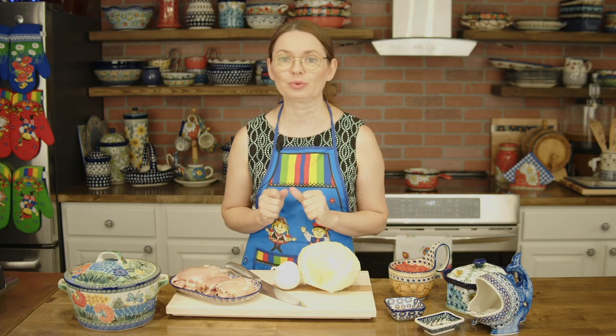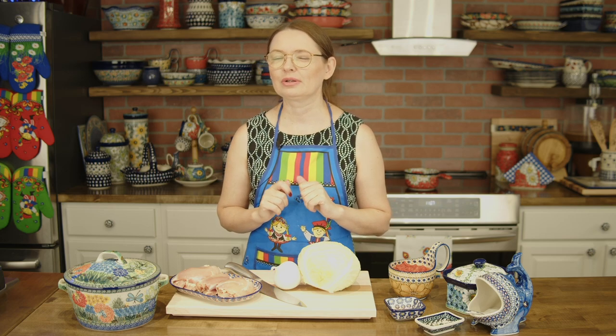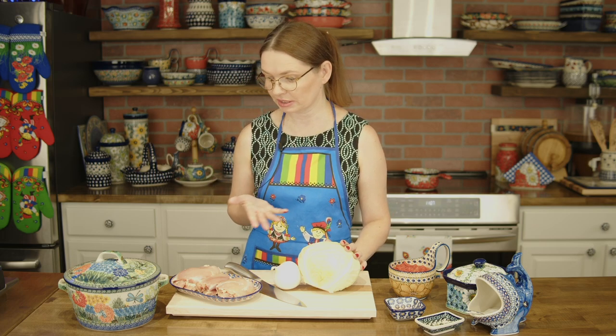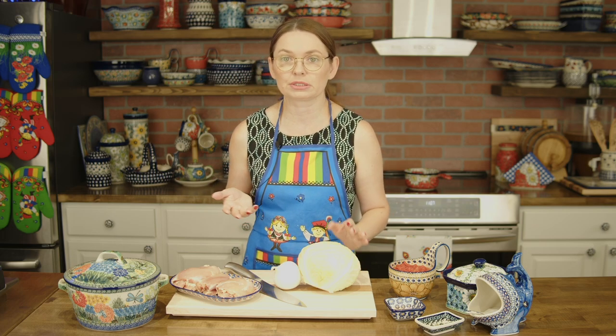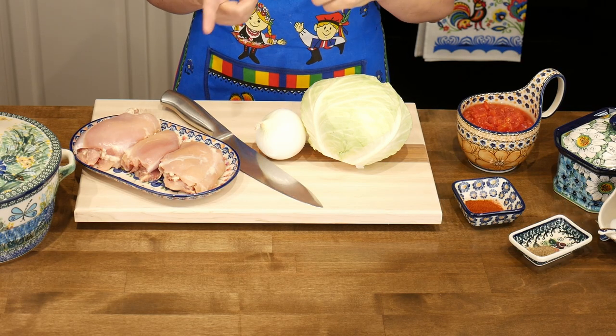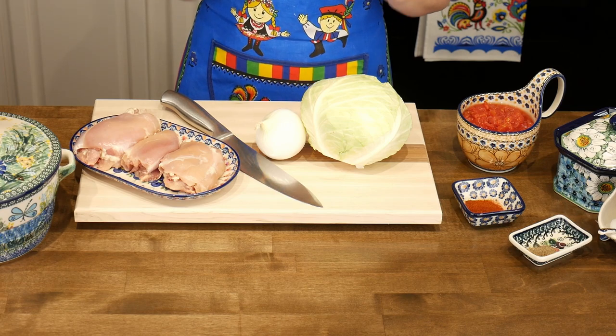Hi, my name is Monica and I will show you how to prepare a fantastic dish that you're going to love. It is cabbage stew. You need a small cabbage, a little bit of chicken — I have three boneless and skinless thighs. I don't know how much that is by weight, but you can use either chicken, beef, or pork, whatever you fancy.